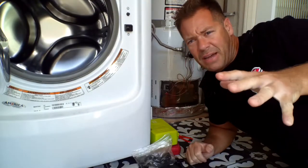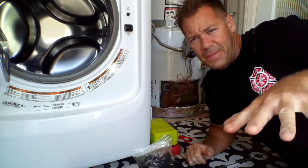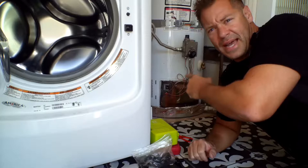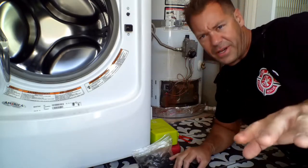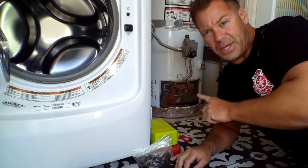Hey, welcome back. I just got off the firehouse and I'm back at my house. The job never stops. I'm at my water heater right here, and we talked about gas before — ran out of gas. Now, I'm not a plumber, but I am a firefighter. So I'm going to go over steps to figure out problems with this.